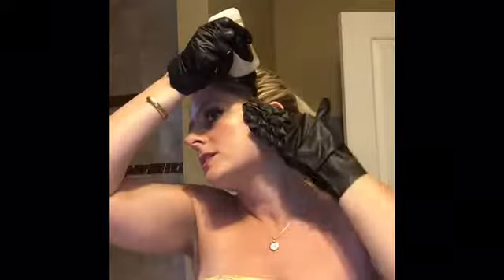I already pre-mixed the bottle, so just make sure it's shaken up really well. I like to start by having my hair in a ponytail so I know it's covering all of my visible roots, and I just start with the hairline.